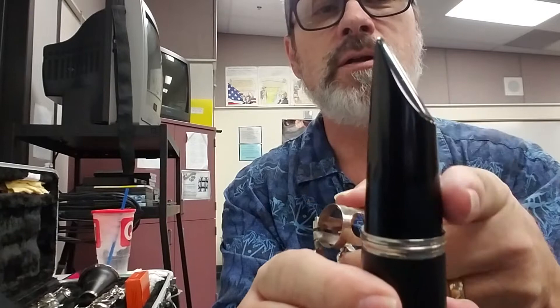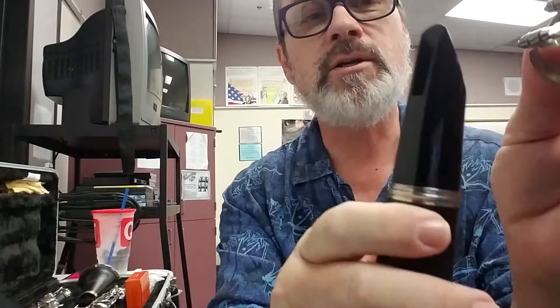Then the ligature goes on here. When you put your ligature on, the screws are going to be on the right side of the mouthpiece. There's a flat part of the mouthpiece and a round part, so the screws of your ligature need to go on the flat part of the mouthpiece, because that's where your reed is going to go.